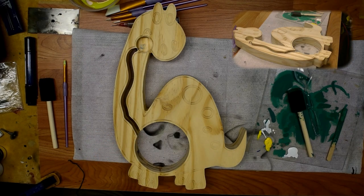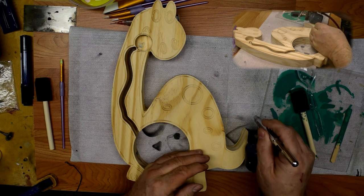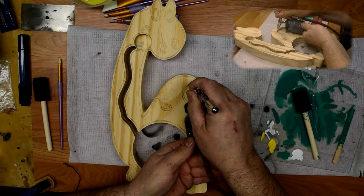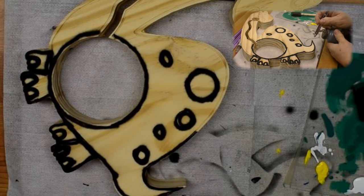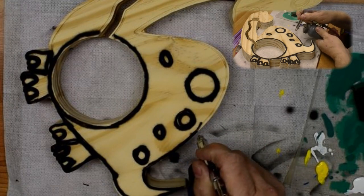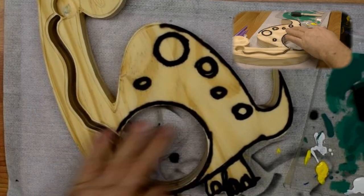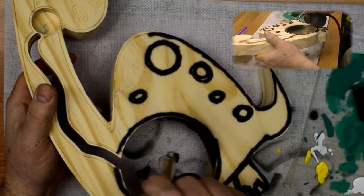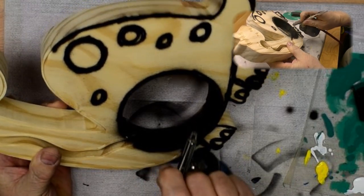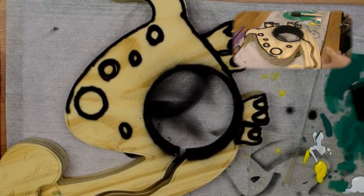I have an airbrush here that I'm going to use, and basically all we're going to do is airbrush in all of the cracks. The other thing that I do is paint the inside of this circle here, and the neck, and then this circle here — I just paint them all black. This is where the airbrush really comes in handy because it can cover all that area pretty quick.